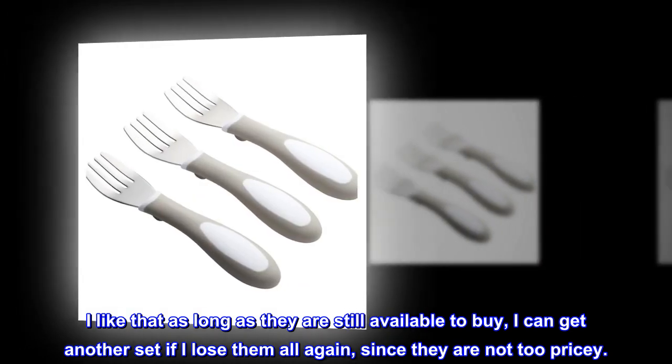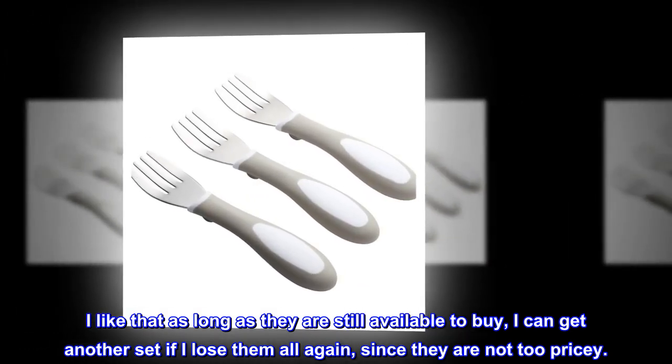I like that as long as they are still available to buy, I can get another set if I lose them all again, since they are not too pricey.